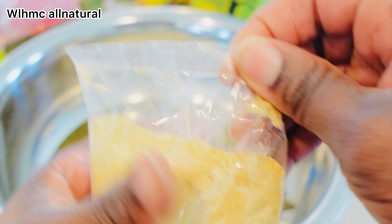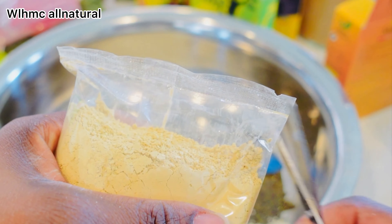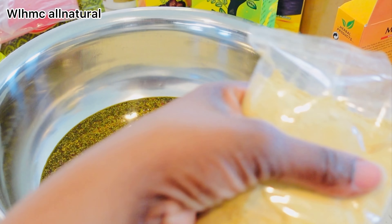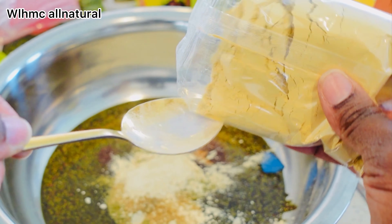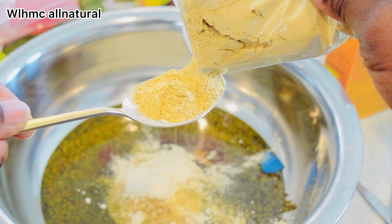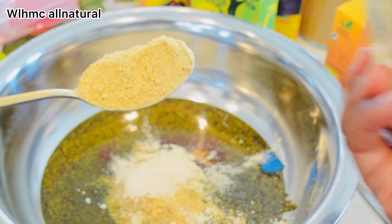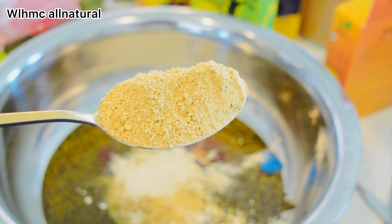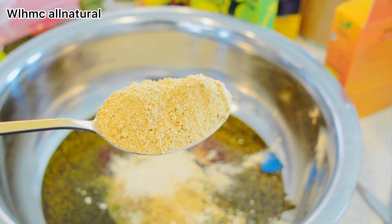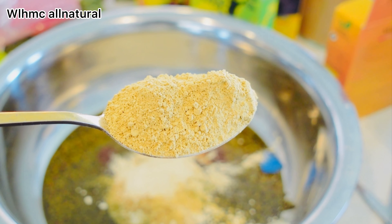Now, bhringraj — this one is very powerful. Bhringraj stimulates dormant hair follicles and improves circulation in the scalp, which is exactly what we're looking for in a hair oil. This DIY ayurvedic oil for natural hair growth is super powerful, and I'm already using it every single day on my scalp.